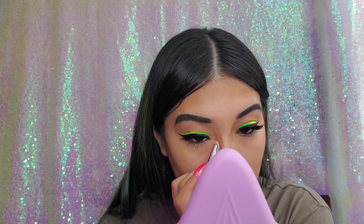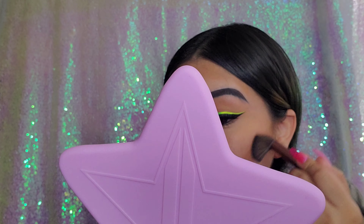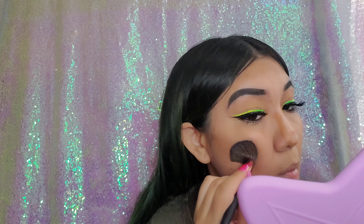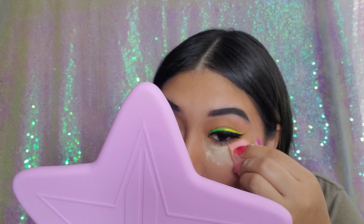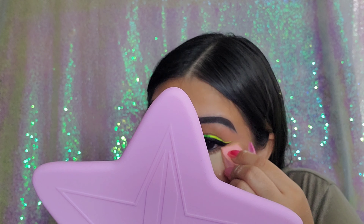Today I'm finally doing some nose contour. I still don't know exactly how to do it but I'm learning — I just wanted to test it out so I can see where I can improve. Then I'm going in with my Huda Beauty baking powder in the shade Banana Bread to bake under my eyes and my cheeks.